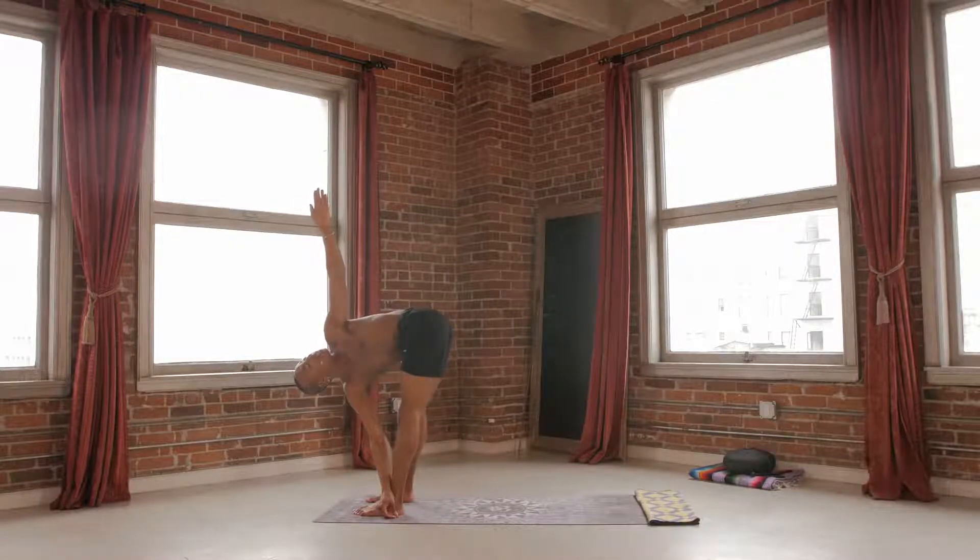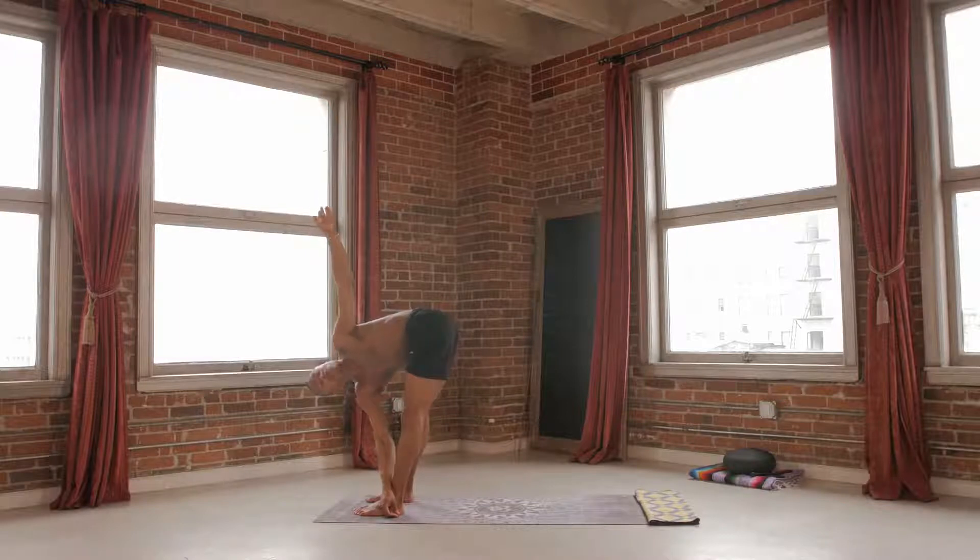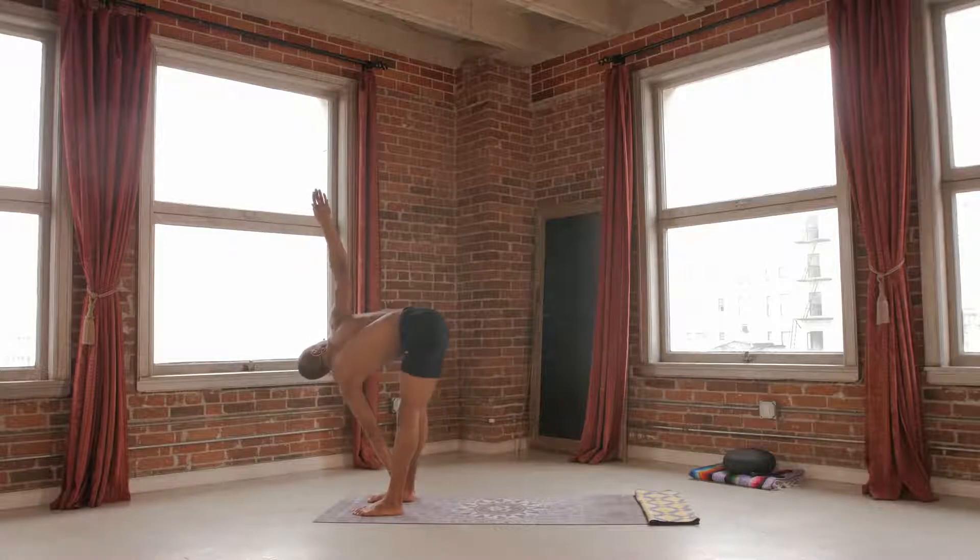As you lift your chest up, utilize your breath. Look up towards your left fingertips. Opening up through the chest, utilizing the abdominals to twist. For three, for two, for one. Switch. Left hand goes to right ankle, right hand reaches up towards the sky.